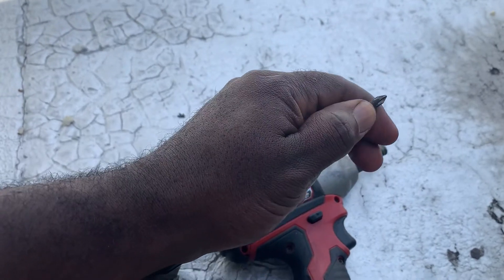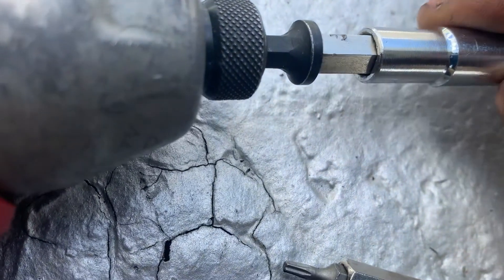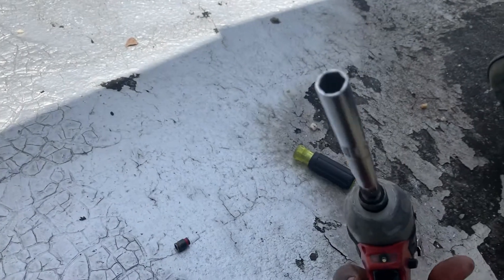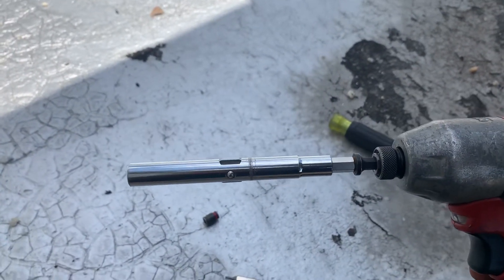It's as simple as removing these hex bits. And there you have it — you now have a 3/8. Now it's probably not impact rated, but it'll get you by.